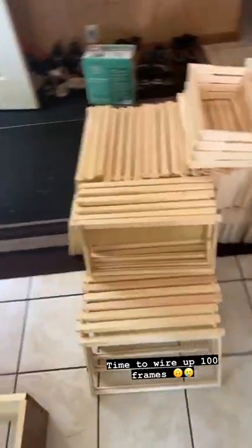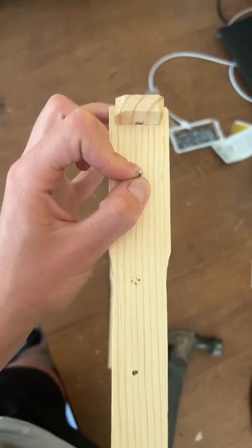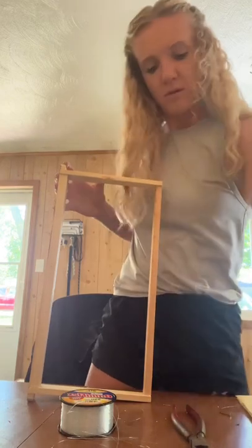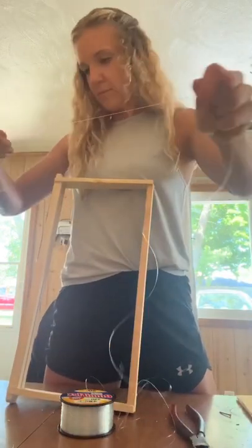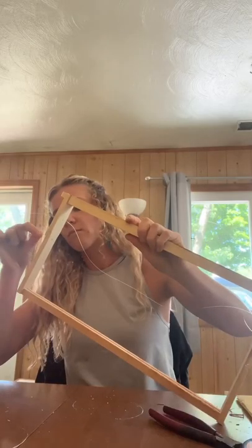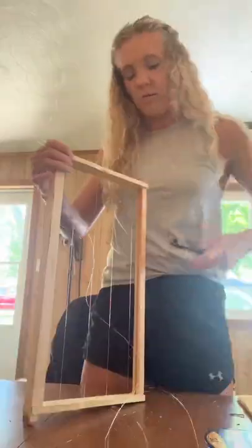I'm adding 10 more deep boxes to the bee yard. I've heard mixed reviews about using fishing line to hold wax foundation in place, so I decided to try it out myself and see if it actually works. Who has used fishing line to hold their wax foundations in place?